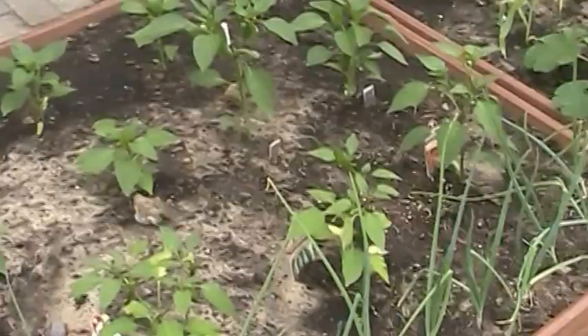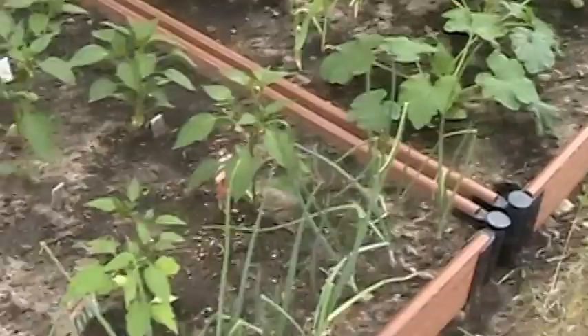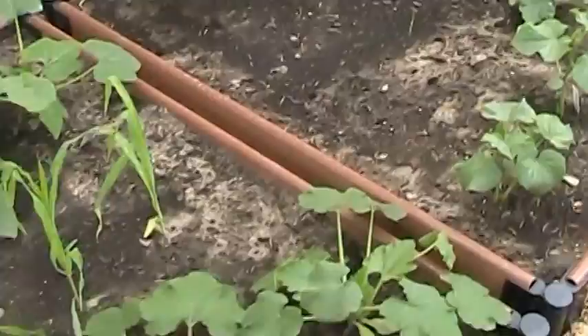Look at how the peppers are already growing here. There's parsley, all kinds of herbs, and it doesn't take much room. Here's the corn coming up with squash and pepper plants.